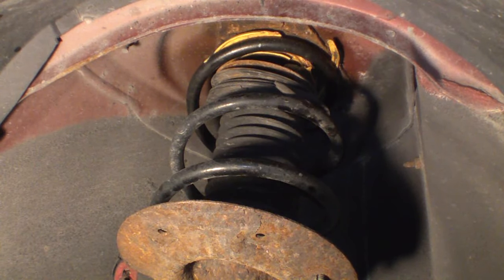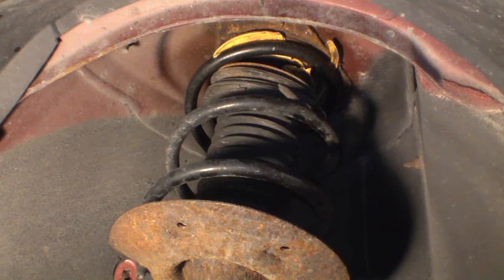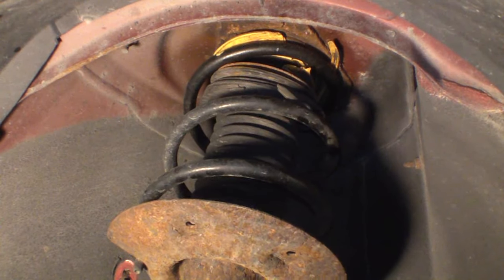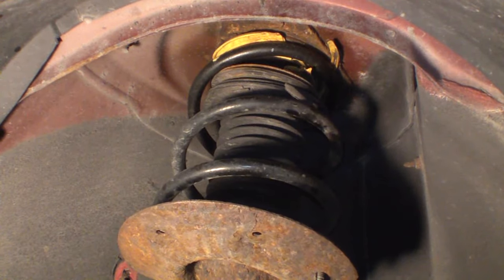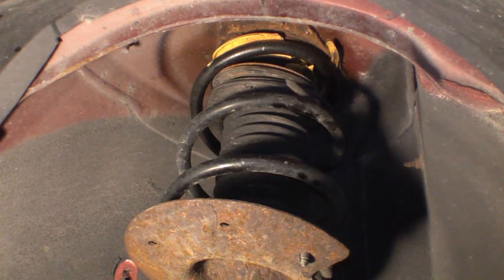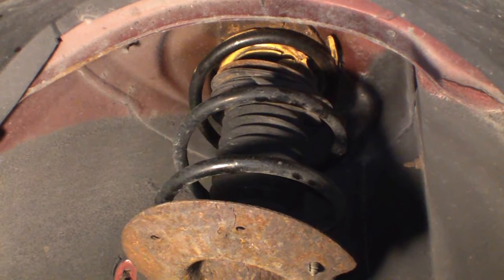Hello and welcome. The primary purpose of this video is to introduce you to the noise of a failed or failing upper bearing mount on a strut. So we're just going to get right into the noise — what you're looking at is the upper portion of the strut.